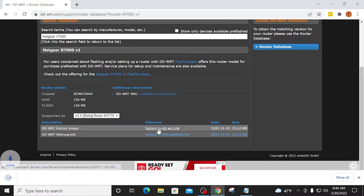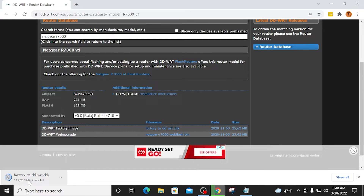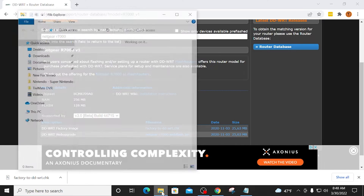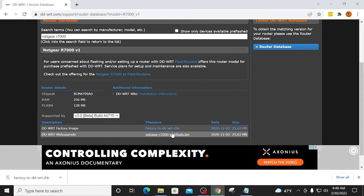I'm going to click the link here. You will see in the bottom left-hand corner that it is downloading — that should have been put directly into my downloads folder. Here it is. And now I'm going to go ahead and download the BIN file. That has downloaded as well. I've got the two files I need to flash DDWRT.